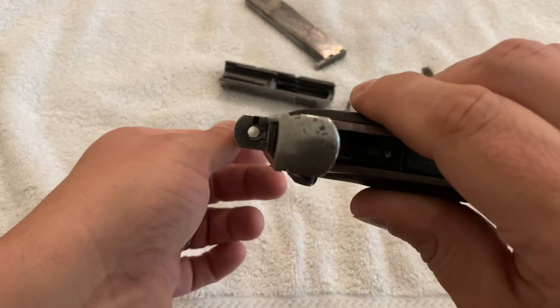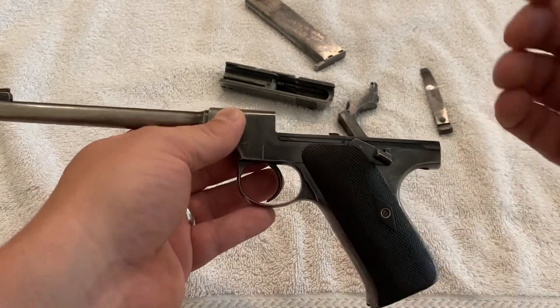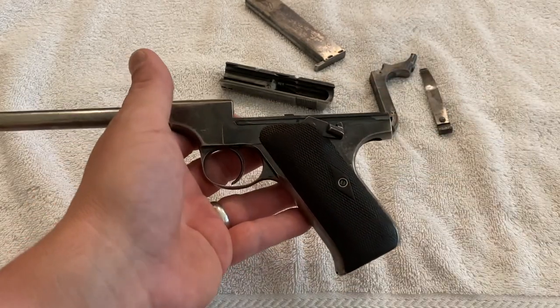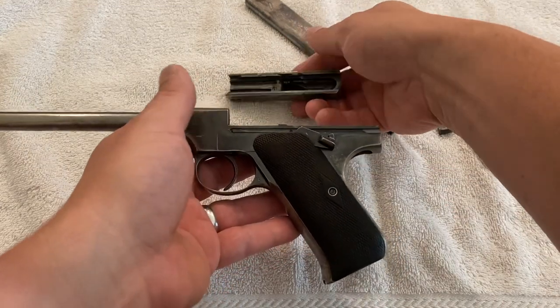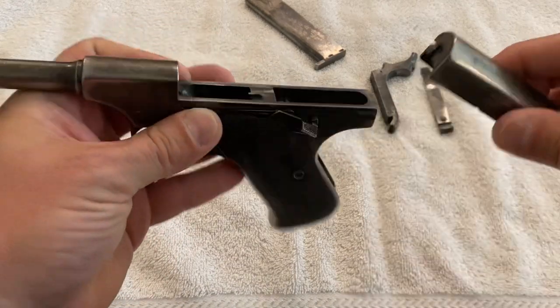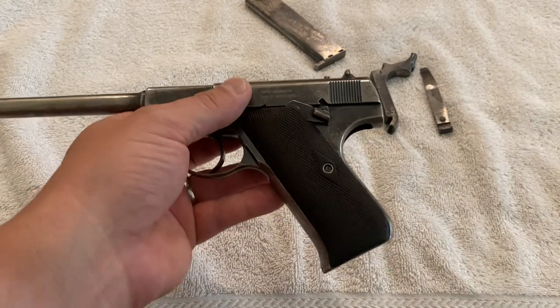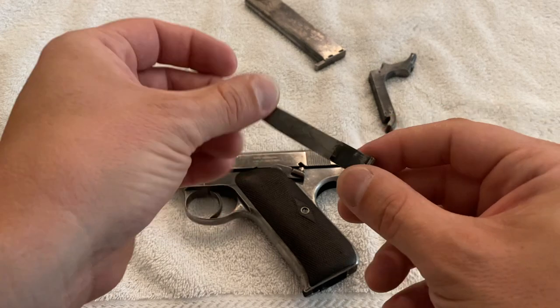Once you've done it a few times it's easy — a couple of sources I read say it's very easy to do but very difficult to explain, so you really need a visual demonstration. Assembly is essentially the reverse of disassembly. With your hammer down — otherwise it'll be in the way — put your slide on, then install the magazine catch and spring.